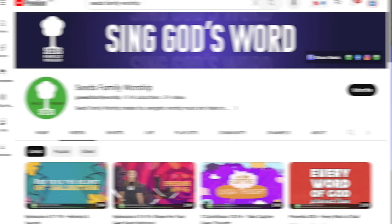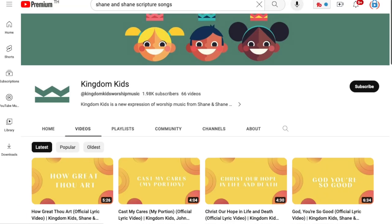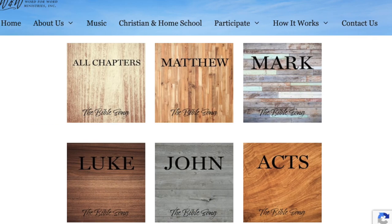There are so many great music resources that I can't even list them all here, but I recommend searching YouTube for the passage and translation you're memorizing and see what's available. There's great stuff from Seeds Family Worship, from Shane and Shane, from Bible Song, and so many others.